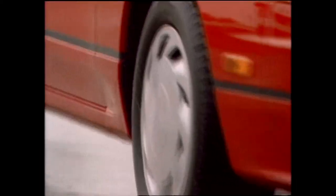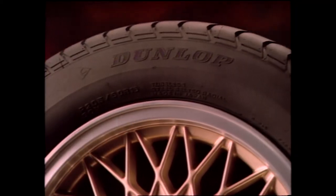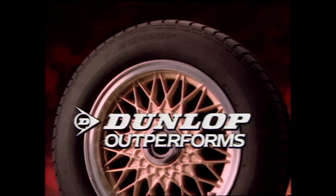First in wet braking. First in dry braking. Second in lap times on the test track. Second in road holding ability. Road and Track proves you can't beat the Dunlop D40 M2. Dunlop outperforms.